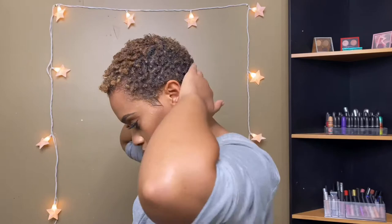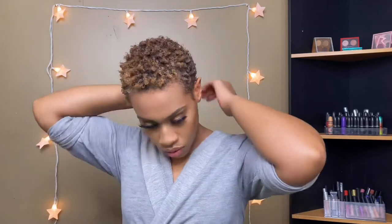Now I'm taking more Eco Styler gel and running it around the edges of my hair. I always do this, but because I don't have a shape-up it doesn't look as fresh as it could. I do my hair the same way regardless — whether I have a shape-up or not. I'm finishing off my curls, adding in more products just to make sure it's to my liking and to eliminate frizz.